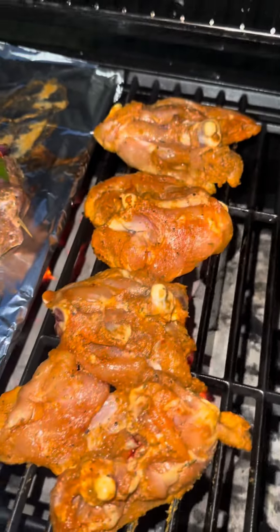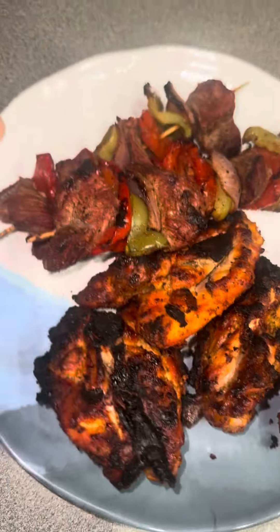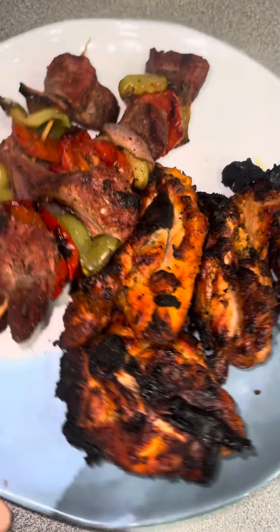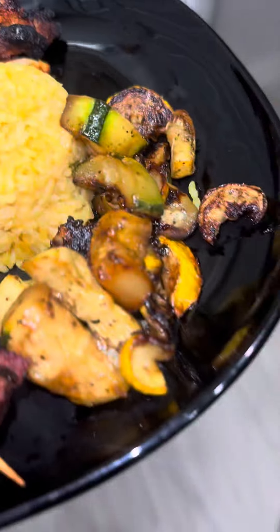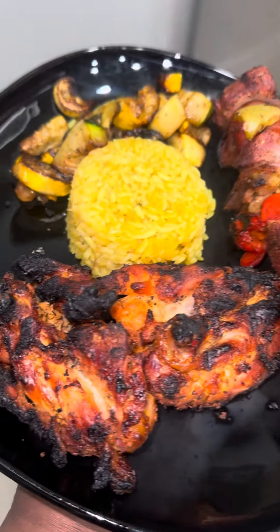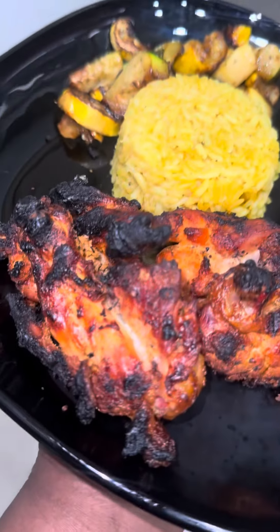They didn't take long at all on the grill — I'd say around 12 minutes or so. They came out crispy on the outside, still tender on the inside, and the meat was white — just how we like it. We even had some kebabs on the side, paired with yellow rice and some squash and zucchini, in honor of June.